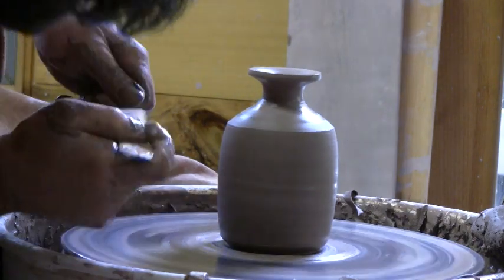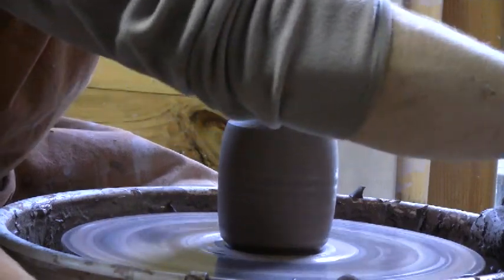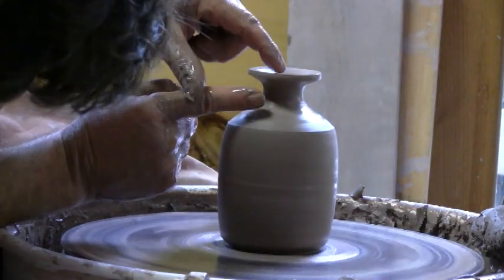Don't forget the undercut. When you're satisfied, you're satisfied with it.